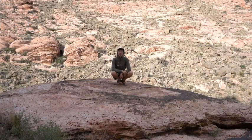Hello everyone. Welcome to day one of stretching for climbers. Let's get started.